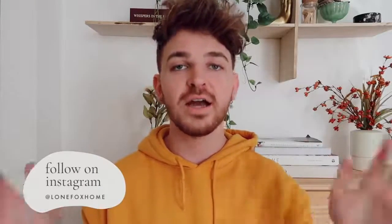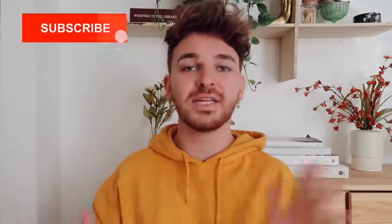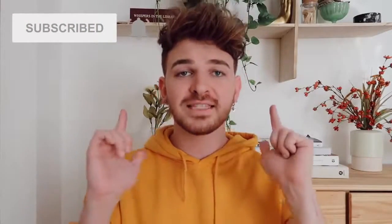I just finished creating all four projects in this video, and honestly guys, the projects turned out incredible. I am so freaking excited for you to see all four of these projects. But if you are not already, make sure to subscribe to my channel. I post brand new videos here on Lone Fox, and you can become part of the Lone Fox family by clicking that subscribe button and turning on the bell so you're notified when I upload.